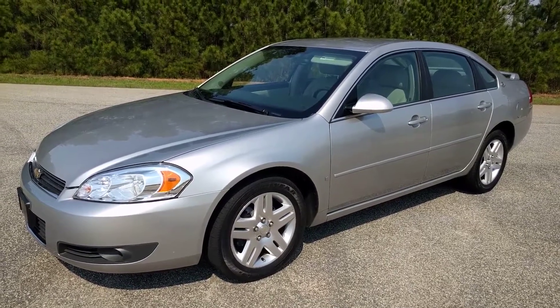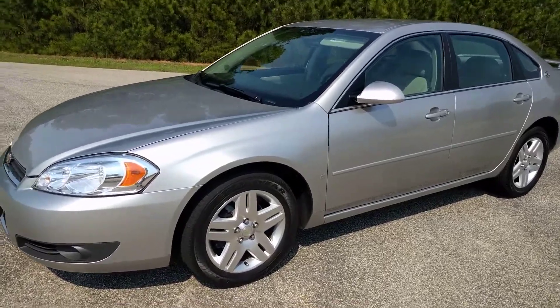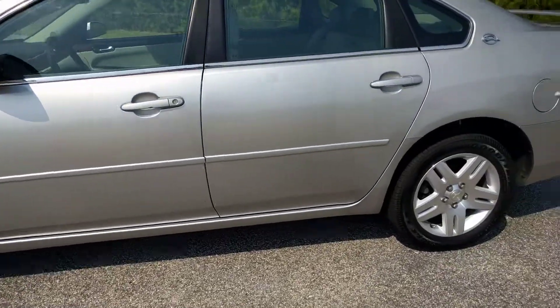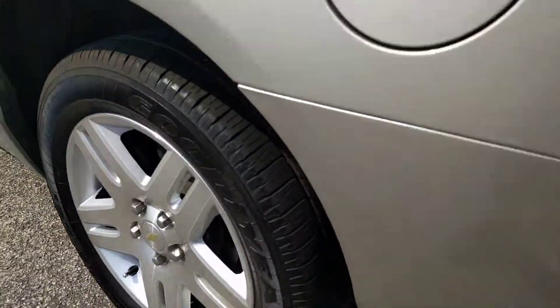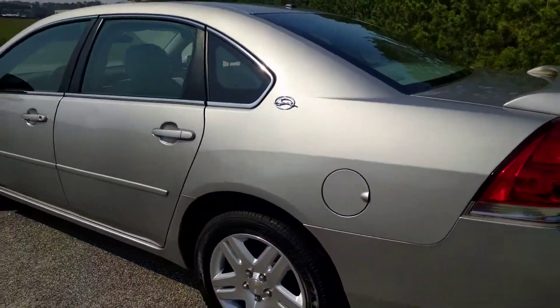Today I'm going to do a walk around of my 2007 Chevrolet Impala LT. It's got Goodyear tires all the way around, with good tread left on them.